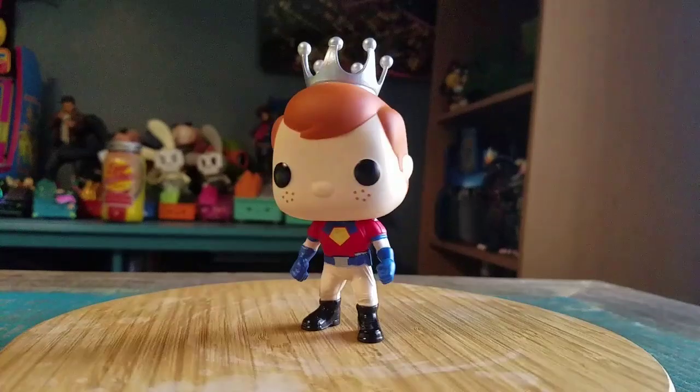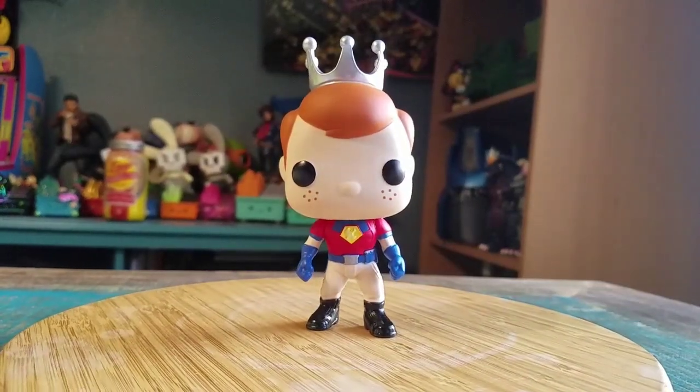Super cool. Let me know what you guys think of this version of Freddy Funko. With that being said, that's it for this time. Hope you guys enjoyed and I'll see you later.